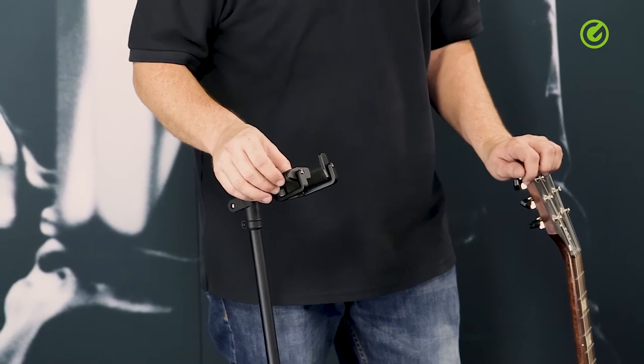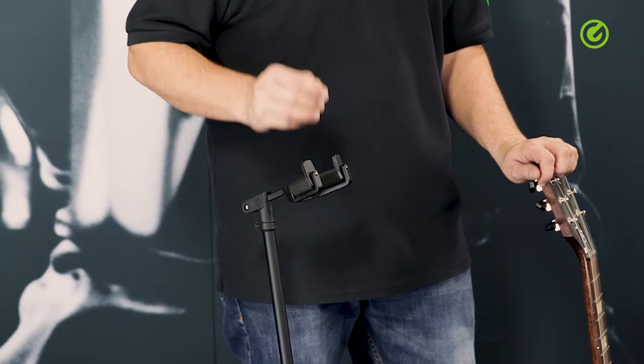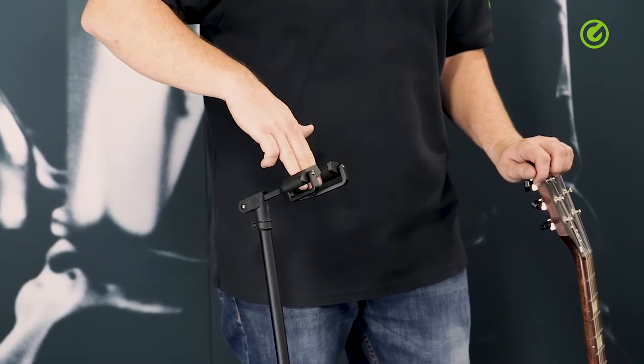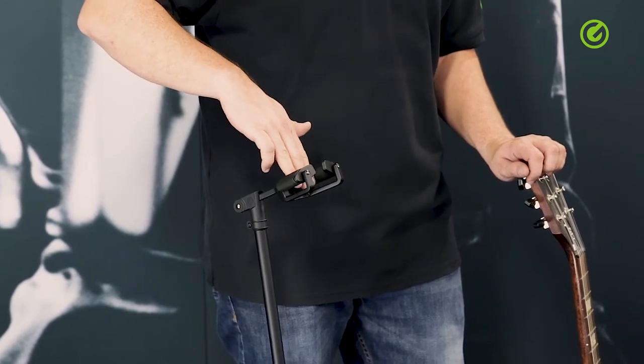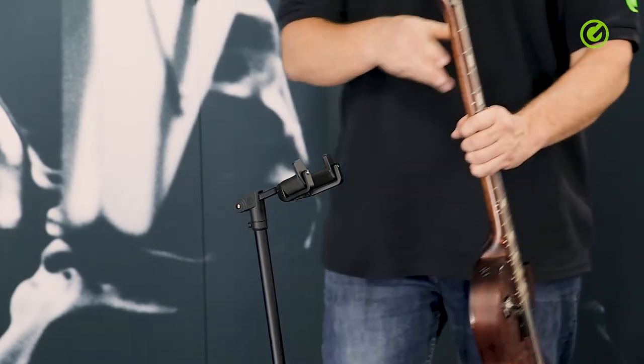They're weighted at the bottom, so if there's nothing in the stand it just drops down and the arms go up. When you insert something into the stand it just pushes those two arms in, and there's virtually nothing that can break in this construction.